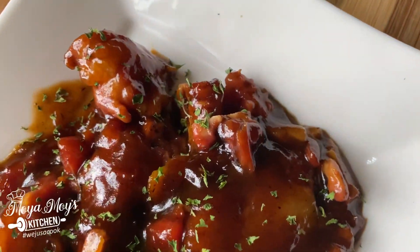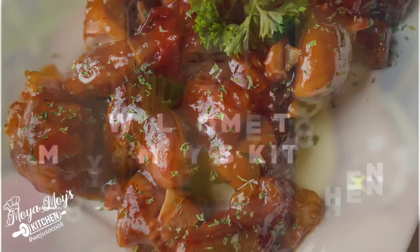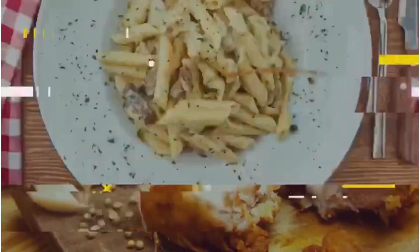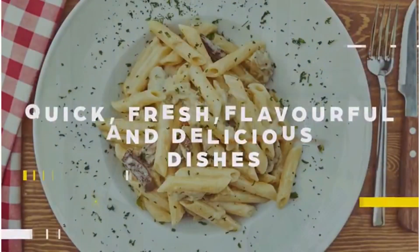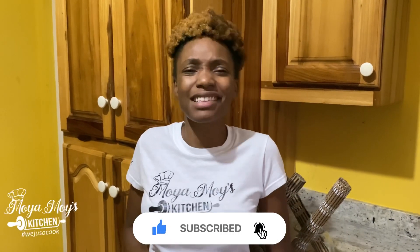Welcome to One More Kitchen, where cooking is love made edible! In our kitchen today we'll be preparing some barbecue pig tail. If you're looking for something sweet with a little bit of spice, then the barbecue pig tail is your choice.